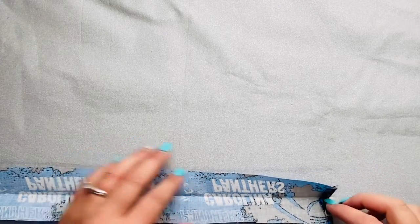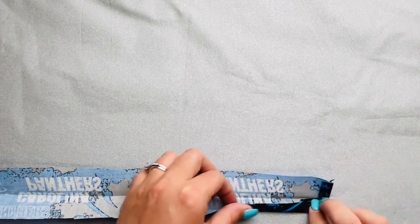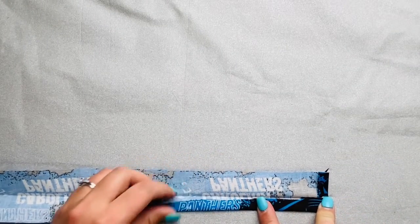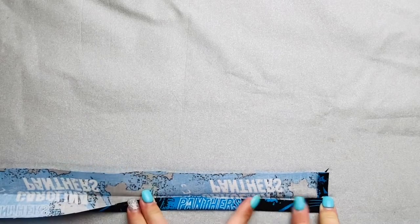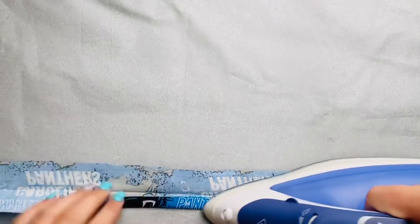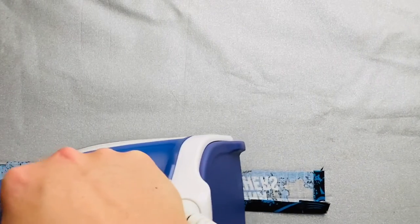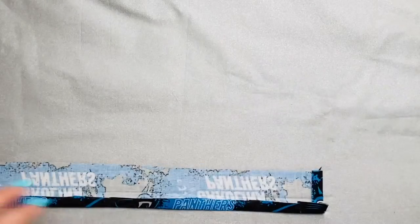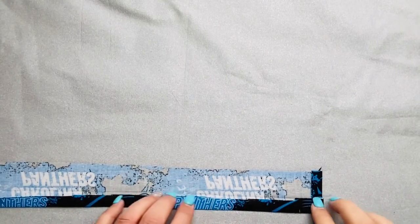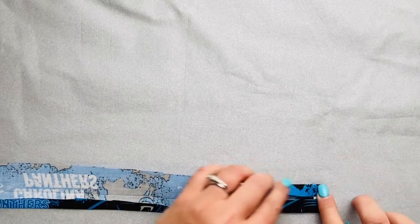Next you're going to open up that fabric to show the crease. Get one side of the fabric, fold it inwards to meet that crease, and iron it flat. Do this for both sides all the way down. I'm ironing one side now, and next I'm going to fold the other side of the fabric into that middle crease and iron that side down.